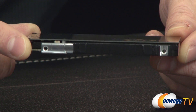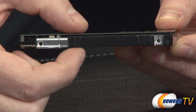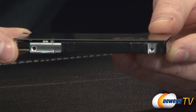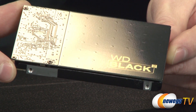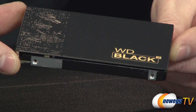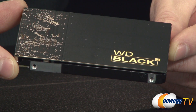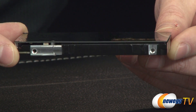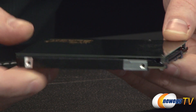The 9.5mm Z-height is the height of the drive from top to bottom. If you're thinking about installing this in an Ultrabook or similar slim machine, you might be limited by the form factor — slimmer devices sometimes use mSATA or 7mm Z-height 2.5-inch drives. So double-check that you've got the space. If you do, you can essentially fit two drives in one drive slot.